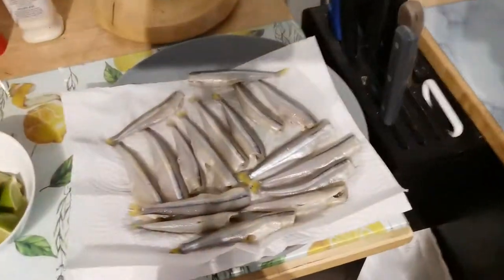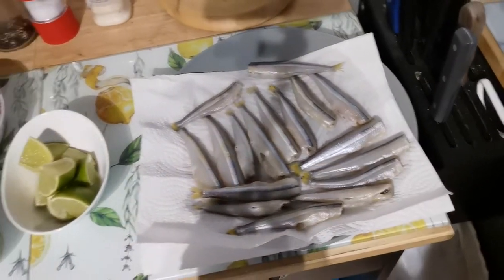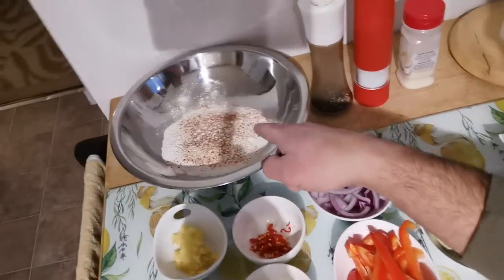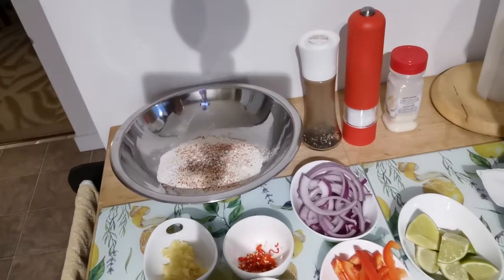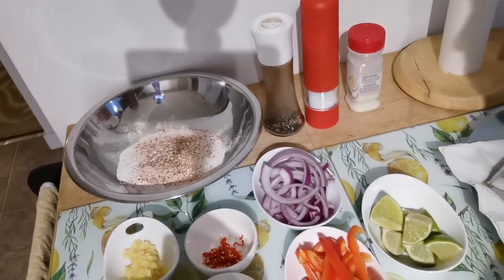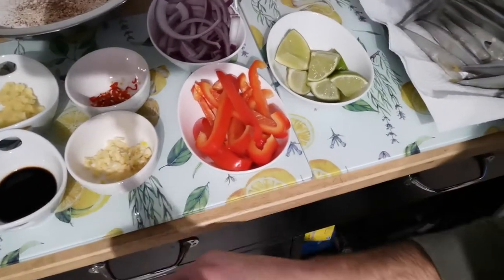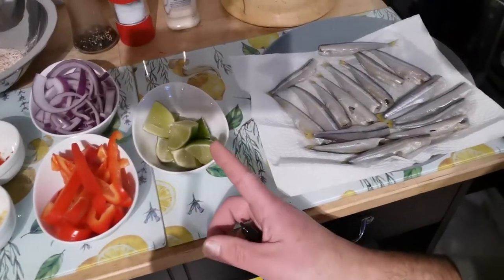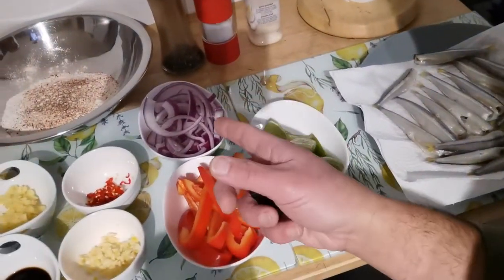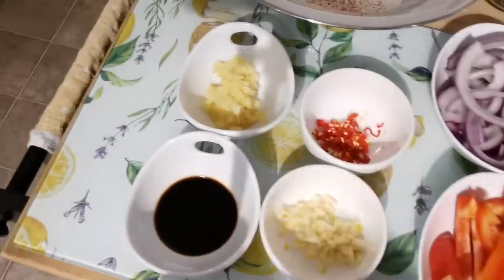They've already been dressed, so no guts, no head, no nothing. So they look like this. I did wash them and gave them a good rinsing. I'm gonna do them up with a little bit of flour. I put some salt, some pepper, a little bit of cayenne pepper, and a little bit of garlic powder in there. My other ingredients are gonna be soy sauce, some garlic, some red peppers, some lime, some red onion, some fresh Thai chili peppers — because I like hot food — and some fresh ginger.